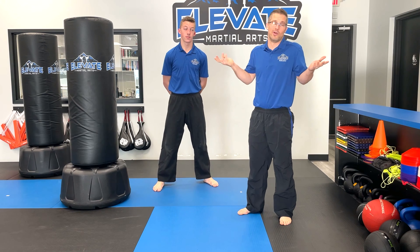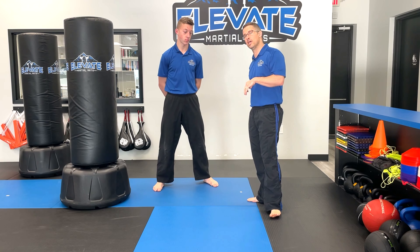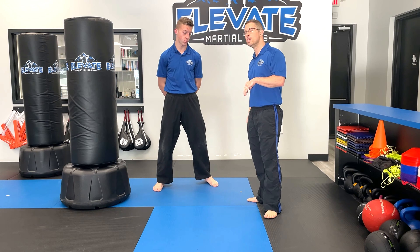That's the reverse sidekick. Now, to do the step reverse sidekick, the only thing you add is a step. His kicking leg, instead of being behind him, is going to be in front. Put your kicking leg in front — face the camera. His left foot is in front, so now all he does is step, and then everything's the same: pivot, head violently turns, knee up, kick.